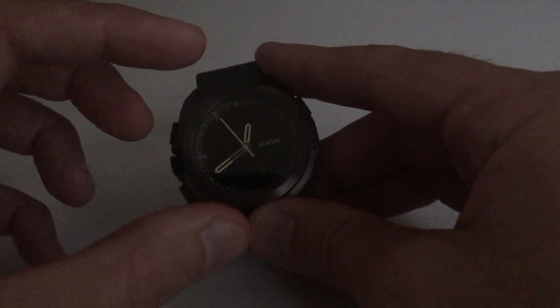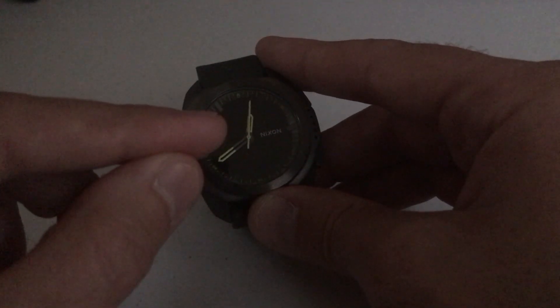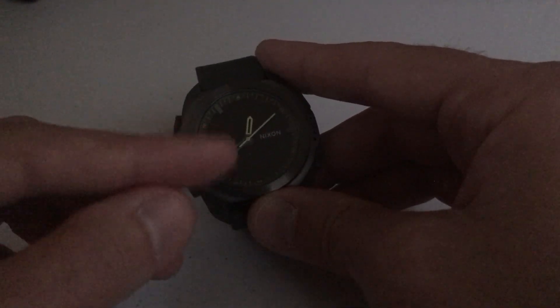I'm going to show it to you first with no digital features turned on. You'll notice it's kind of hard to see the backlight in this mode, but if you go into one of the digital modes like the time mode or adventure mode you'll be able to see it a lot better. With no digital features, there's not much to it — especially compared to the Timex Indiglo or Casio watches — but it's enough to where you can see the minute and hour hand.